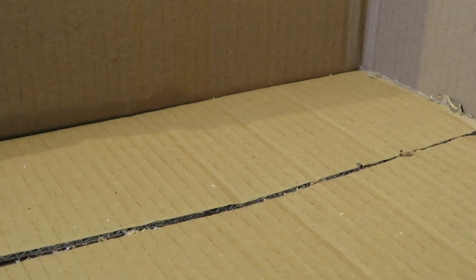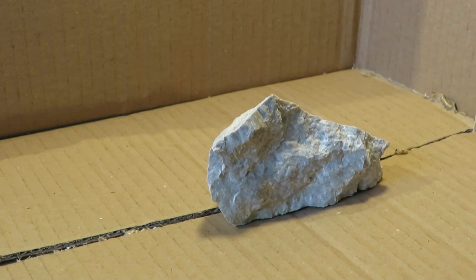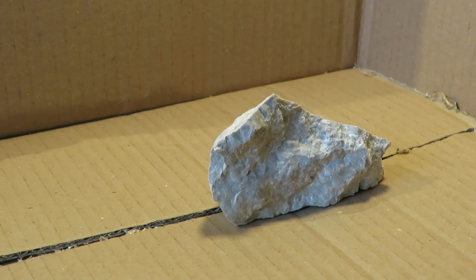Today we're going to talk about limestone. A lot of people in the pet-keeping hobby don't know where to get limestone and how to identify it. In the terrarium hobby it's considered a welcome addition, while in the aquarium hobby it's considered a hazard.